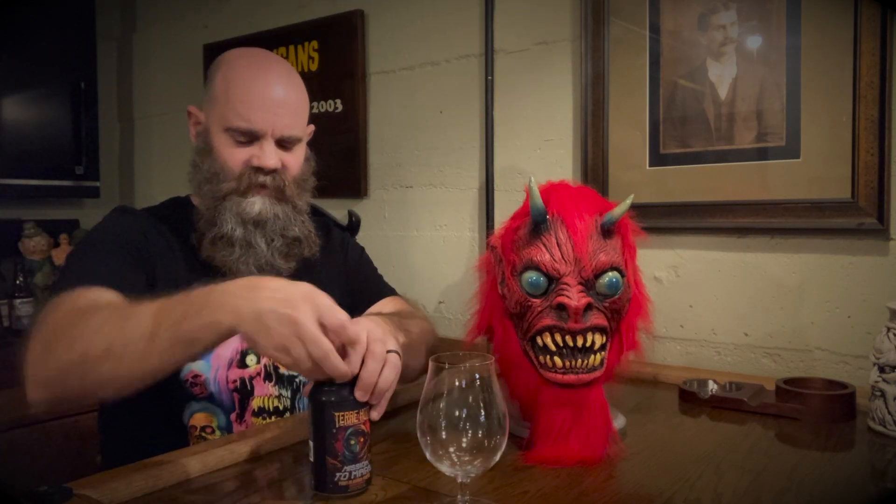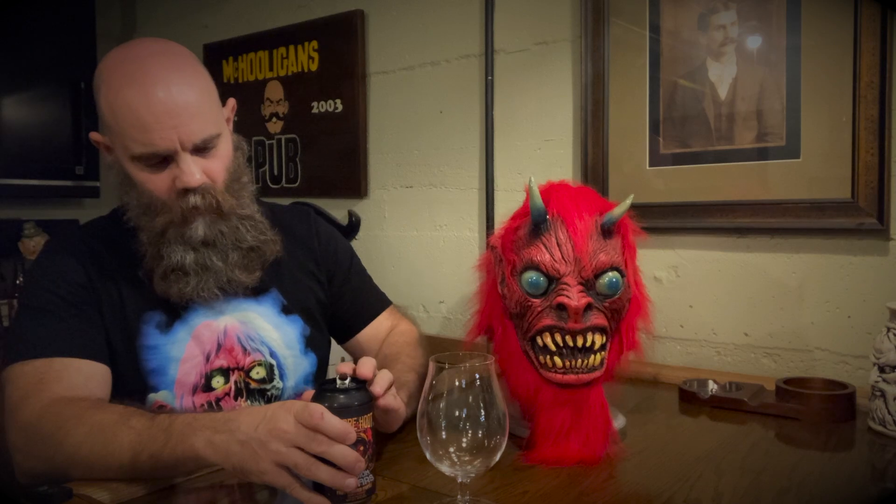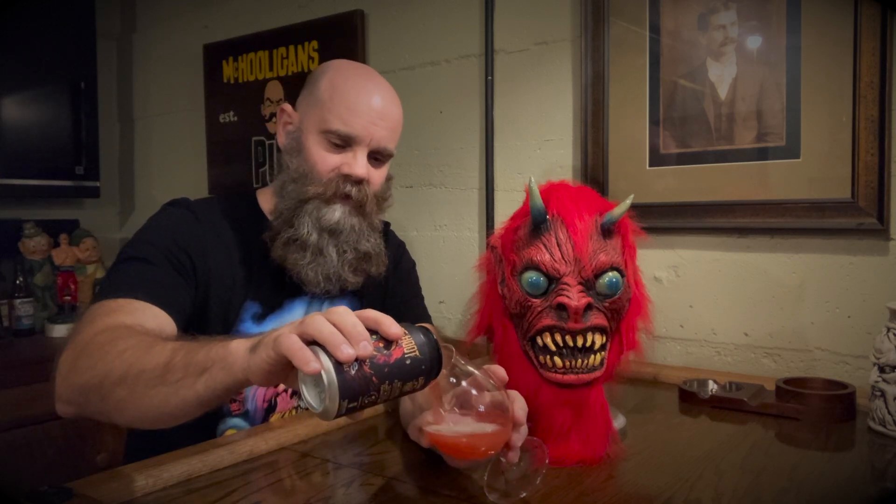And like I always say, there's no right way or wrong way to pour beer. You pour your beer the way you want, I'll pour my beer the way I want, and we'll still be friends.